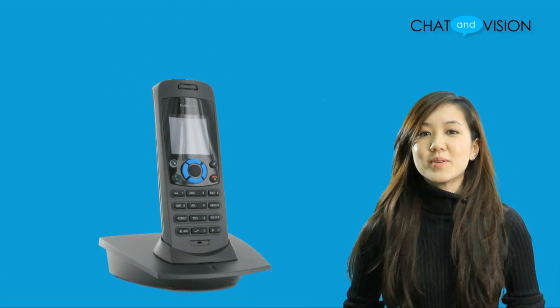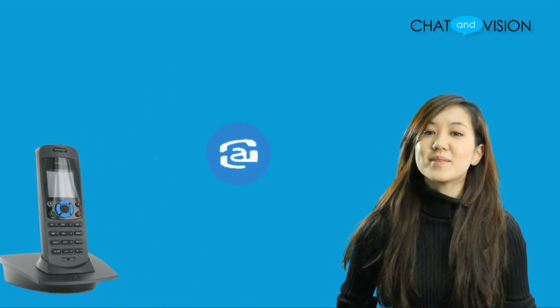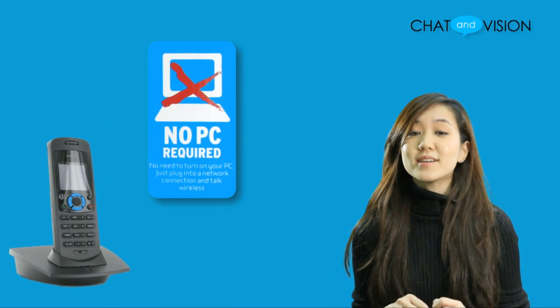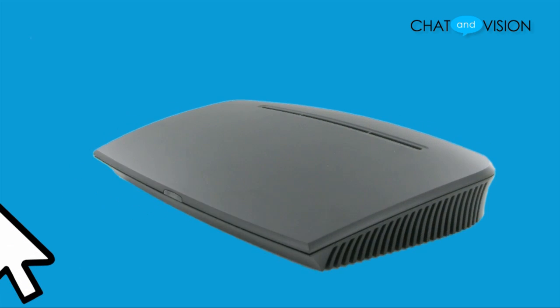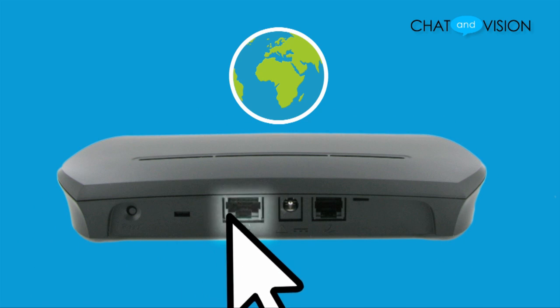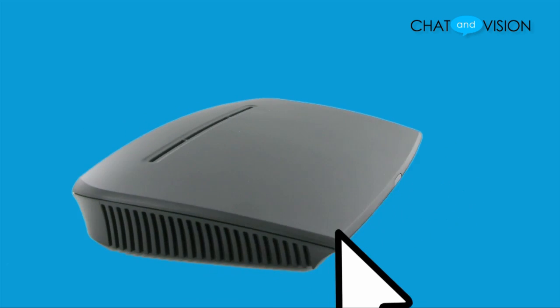Despite its many components, the dual phone handset is actually pretty easy to start up. Once you do, you can start making Skype calls or landline phone calls without the use of a computer. First, take the provided Ethernet cable and connect one end to the base station, and with the other end plug it into the LAN port on your broadband connection.